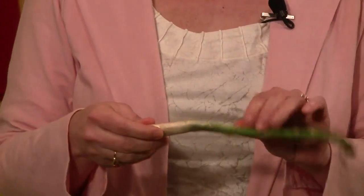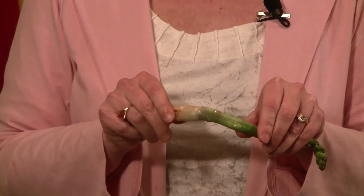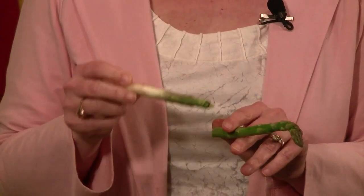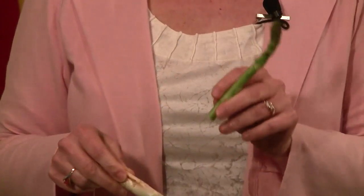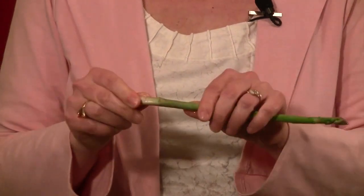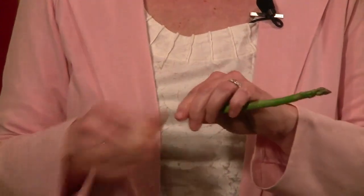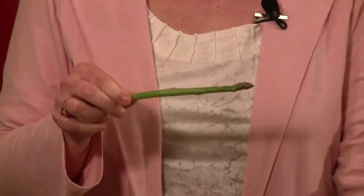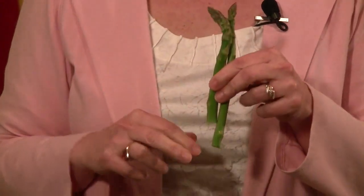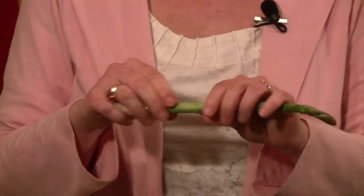When I pick up an asparagus, you can see it bends in a certain area, and what I do is I just let it snap there. This is probably way too woody, and this is going to be the tender area. So on another asparagus like this one, this is going to bend about here. Now, if I wanted the asparagus to be all the same length, I would pick one and then trim them, but for this dish, they don't have to be the same length at all.